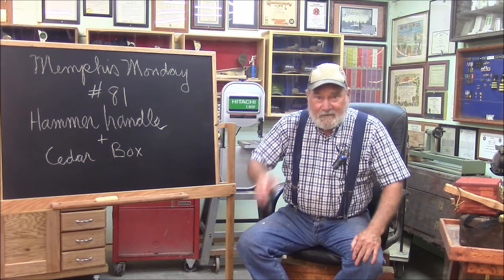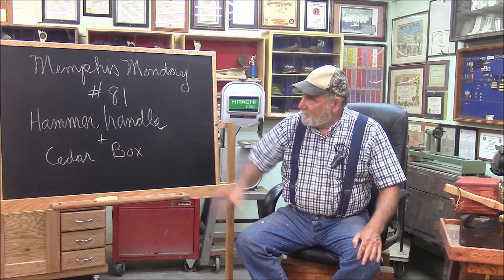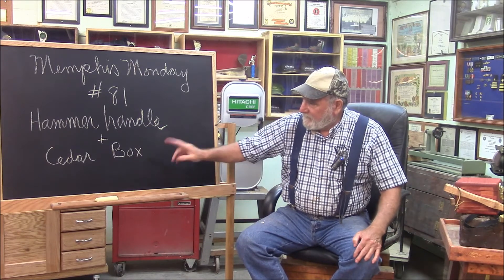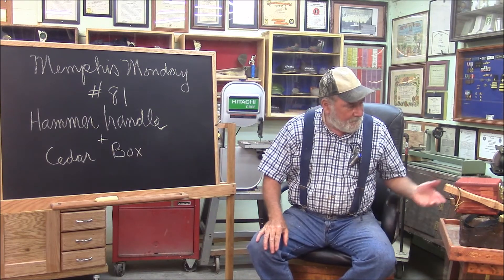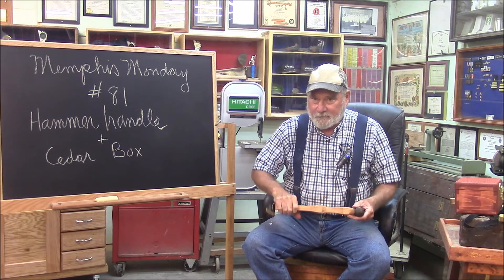Welcome to another Memphis Monday. Glad you could show up today. It's Memphis Monday 81. Today we're going to build a hammer handle and a cedar storage box for a fishing rod or fishing reel.